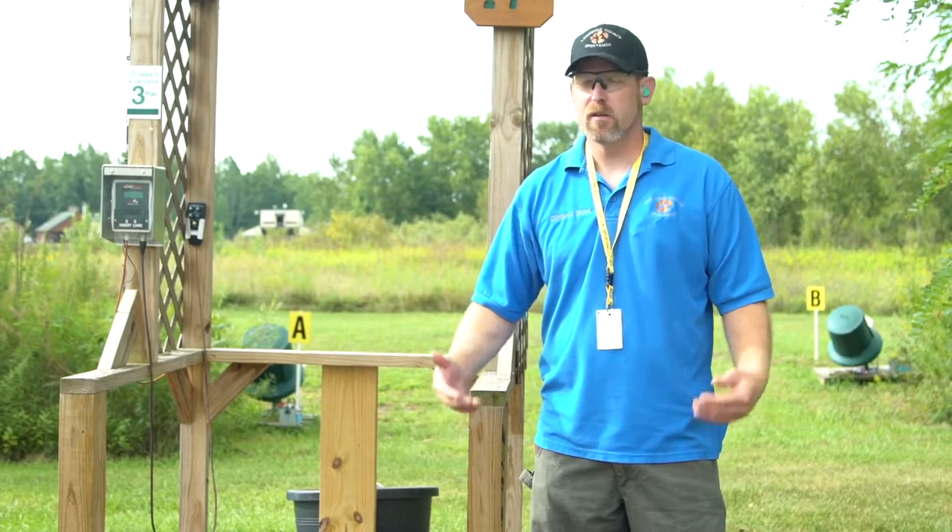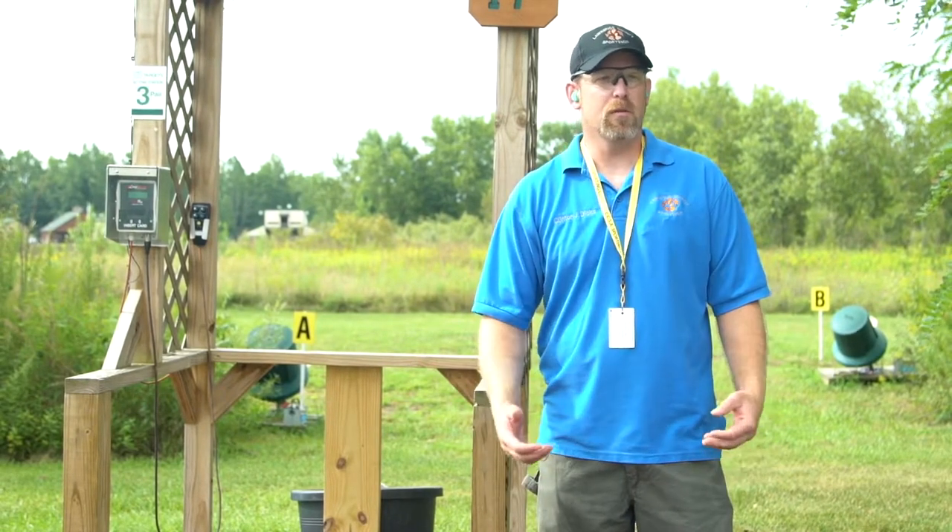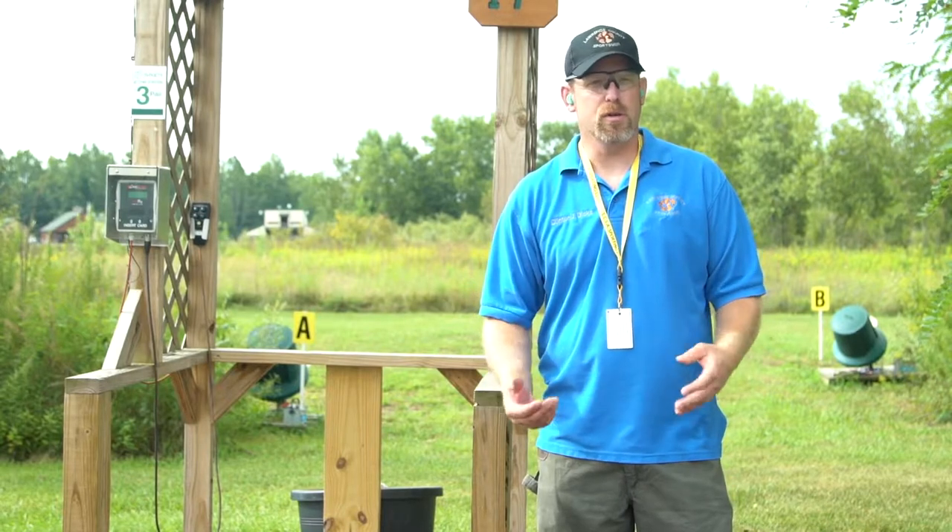Welcome to the Lawrence County Sportsman's Association Sporting Clays course. Once you become a member and purchase your targets, you can pre-purchase targets to shoot sporting clays pretty much any time the sun's up, and you can come out and have access to the clays course.